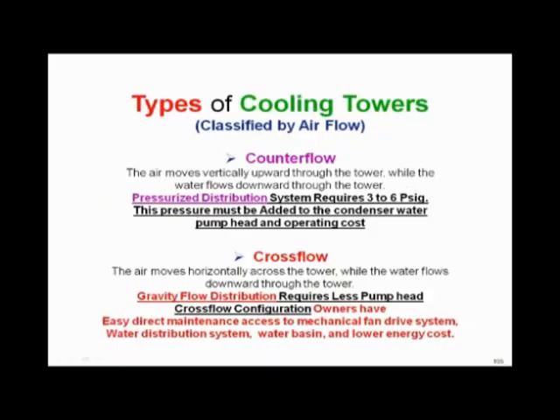As we do seminars, we're trying to educate people on two different types of towers. There's a counter flow tower and a cross flow tower, and both are great designs.